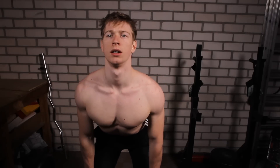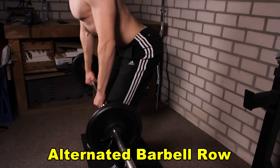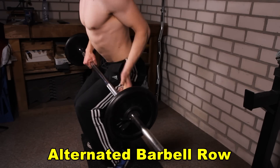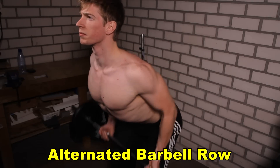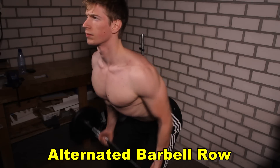The next exercise is the alternated barbell row. First you will start with the palms of your hands facing towards your body, then you will do some repetitions with the palms of your hands away from your body. You will do five repetitions of each and alternate between them.